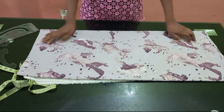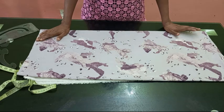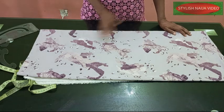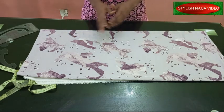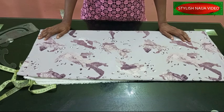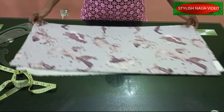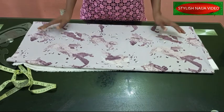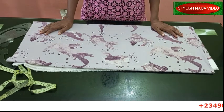In today's video I'm going to be showing you how to cut and sew this side ruched top. You can use it as a gown or as a top — it is a long top. The fabric I'm going to be making use of is two yards, so now I'm going to fold my fabric and then we start inputting our measurements.